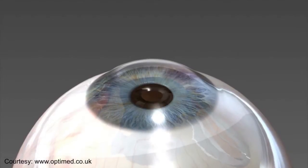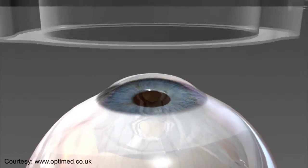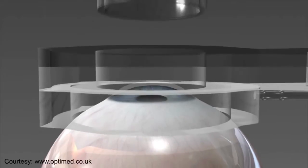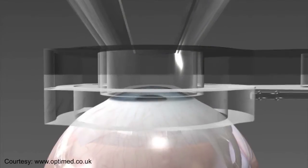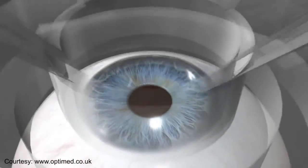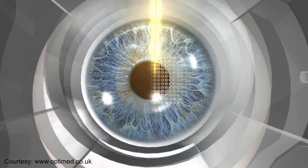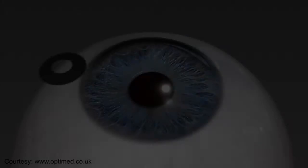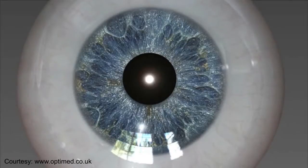The KAMRA inlay restores near vision while retaining your distance vision. Unlike other procedures to fix the need for reading glasses, a KAMRA inlay does not remove or disturb the lens of your eye. Instead, the inlay is gently placed into the first few layers of the eye, allowing only focused rays to enter and restoring near vision. The procedure helps you enjoy an extended range of vision over time.